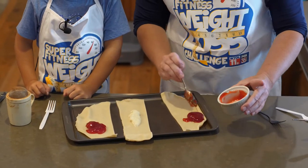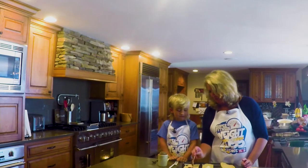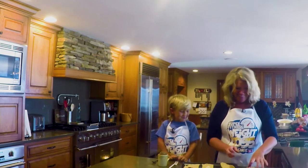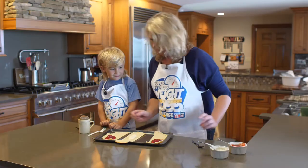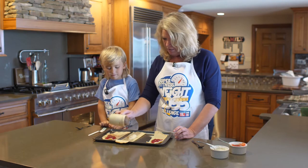Usually we use Nana's pie crust and everything, right? But this time we kind of cheated — don't tell anyone, okay? Let's sprinkle it a little bit with some cinnamon sugar, because that's always fun.